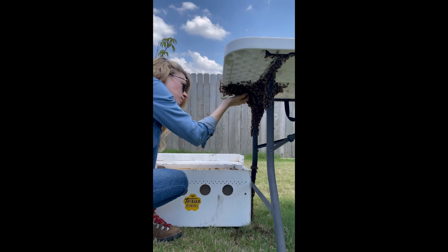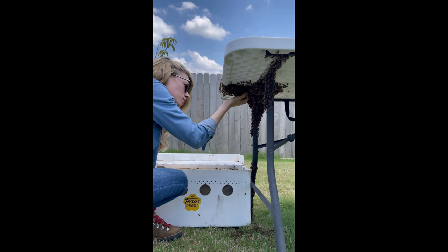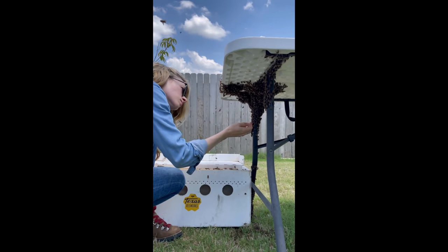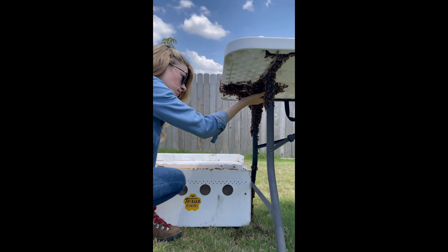Unfortunately, less than 25% of swarms survive their first year, which is incredibly sad, but you have to keep in mind that this risky endeavor is necessary for the survival of the species. Beekeepers can often give swarms a better chance by offering them a safe place to live, a hive that's ready to go, and food to help them survive.